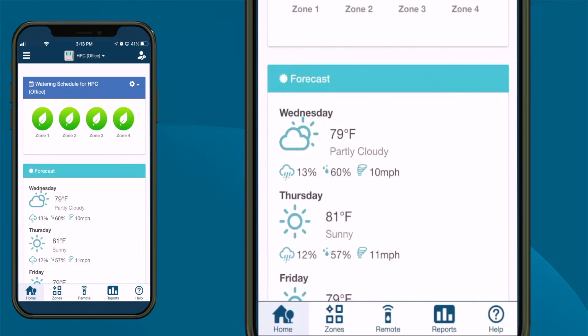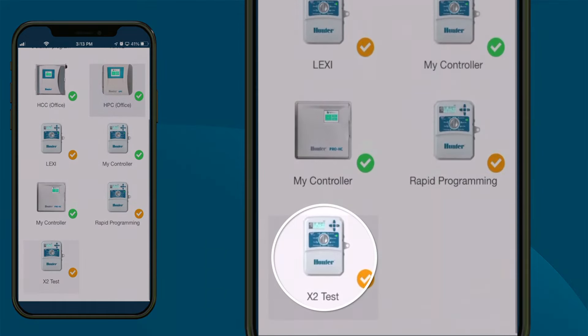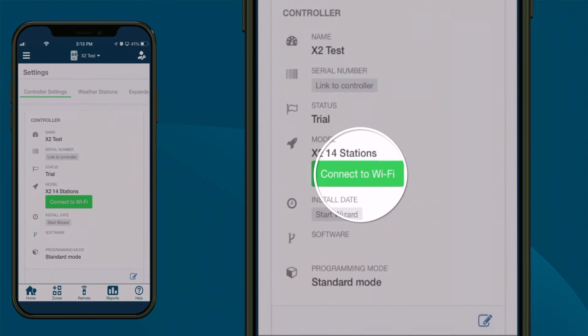To use the Bluetooth Wi-Fi Tether function, navigate to the HydraWise Setup Wizard on the HydraWise app. Select your X2 controller, then click Controller Settings in the left menu tab. Click the Connect to Wi-Fi button.